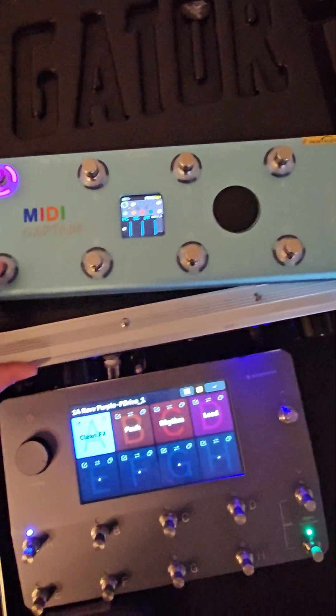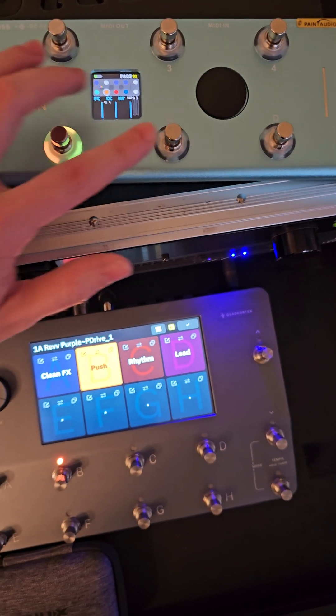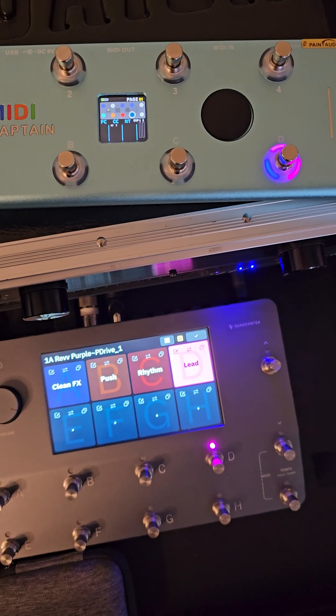I'm only utilizing four buttons on top and four buttons on the bottom. The bottom row is going to change my scene: clean, a little bit of a push, rhythm, lead.